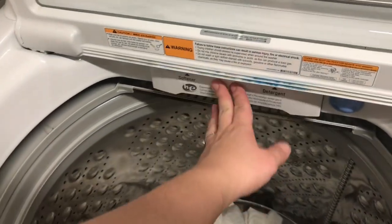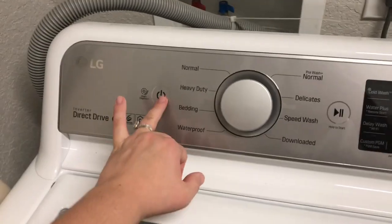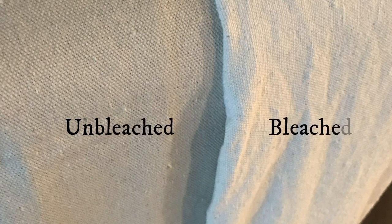The vinegar also takes away the smell really well. I'm doing a heavy duty cycle, just one cycle per drop cloth. This is what it looks like — unbleached versus bleached. So if you don't want the whiter cloth, you don't have to. It's just your preference, really.